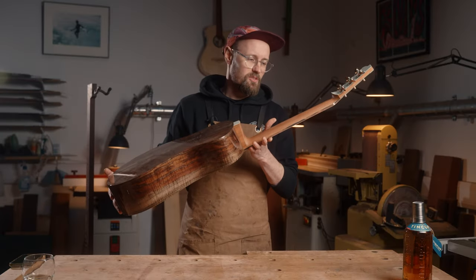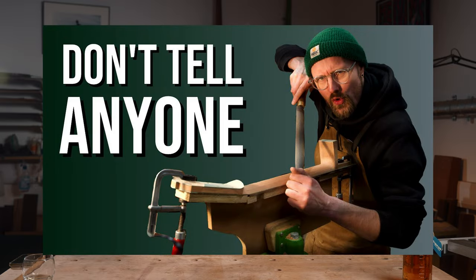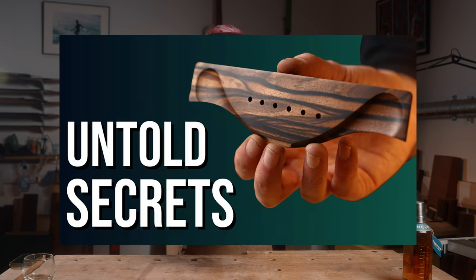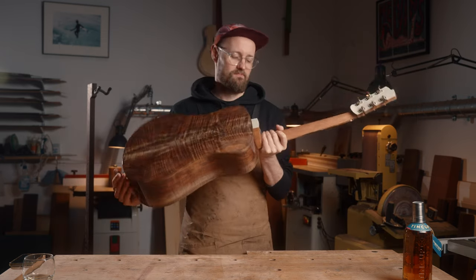If you've been following our channel you'll know that we recently uploaded a video all about neck carving and my process and thoughts behind that — this is that neck. You might recognize this bridge too, because we also — because we love you so much — made a video about my processes involved in shaping the bridge. So there you go, the bridge and the neck, as seen on YouTube.